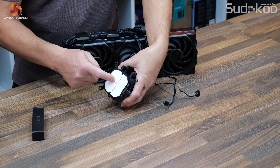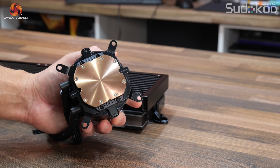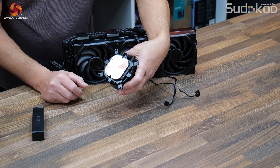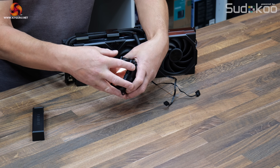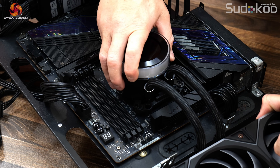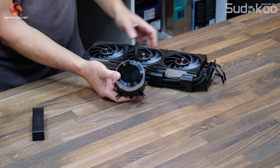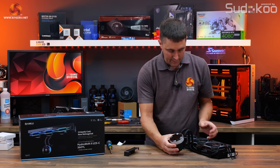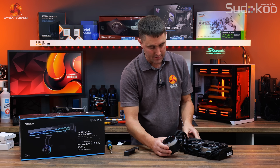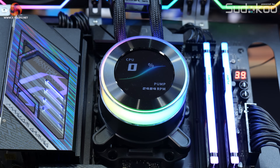The base of the CPU block is copper and comes with a protective film on it — make sure you peel this off before installing or you will have serious thermal problems. It is a copper micro-skived cold plate, large enough to cover the IHS on rectangular Intel CPUs. It comes with a mount pre-installed for either Intel or AMD; the two legs at either side slide under the bracket, making it impossible to have poor contact while you tighten the four thumb screws.